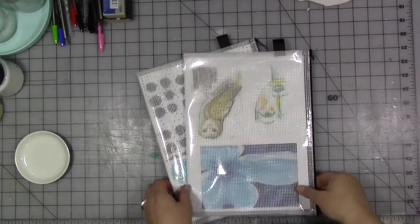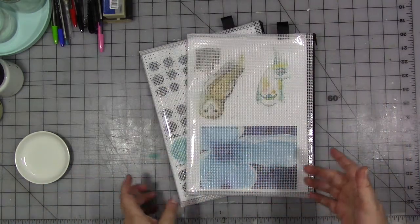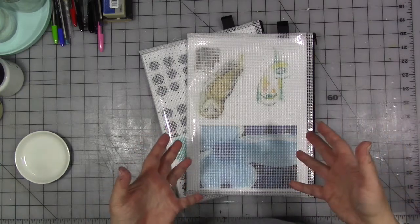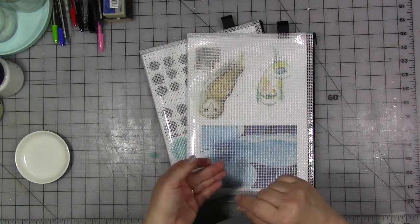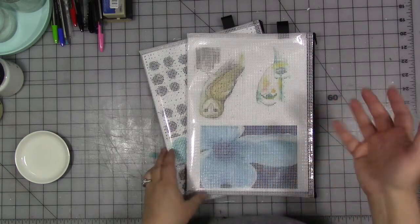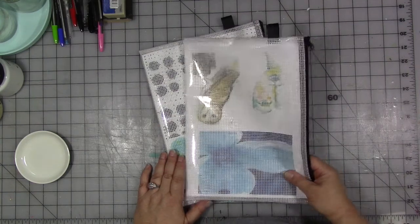Hey guys, how are you today? We are here with another video for my design team for my product line. If you didn't know yet, I have my own line of products that I sell in my Etsy shop, which include digital downloads, original art, a line of stencils, a line of rubber stamps. Go check them out! I have a design team to help me promote said products and this year's team is just doing a phenomenal job.